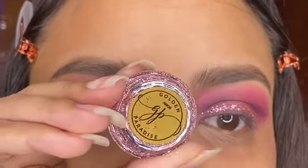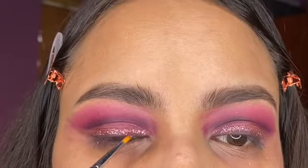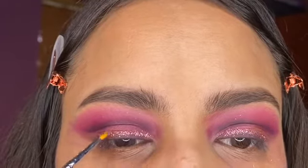For the glitter, I'm going to be using this glitter from Golden Paradise in the shade called Amour, and I'm just placing that on top of that black shadow.